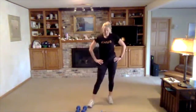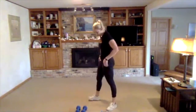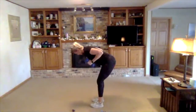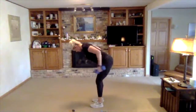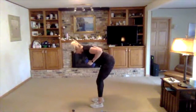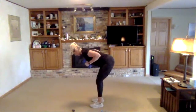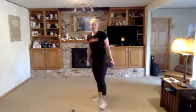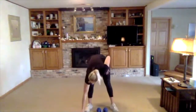One more exercise — tricep kickbacks. Grabbing those weights, no cardio after this, we'll get a nice breather. Elbows in and strong, kick back, hold for a second. Checking in with those upper arms — not moving at all. Make some quality reps. Round two complete — take your breather, walk it out, grab a drink.